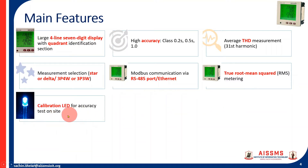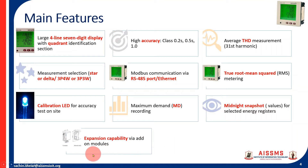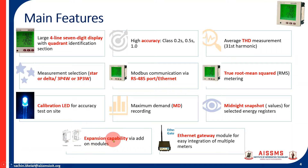There is a calibration LED for accuracy testing on site. It can also record maximum demand (MD), which is an important part of electricity bills for industries and commercial sectors. Midnight snapshot values will be stored for selected energy registers at 12 midnight for the last 24 hours — an important feature for energy monitoring systems. It also has expansion capability via add-on modules, so an I/O module or Ethernet module can be added, along with an Ethernet gateway module for easy integration of multiple meters.